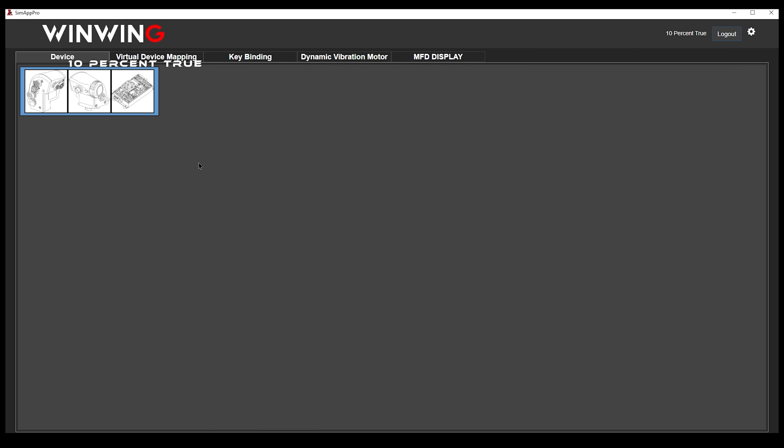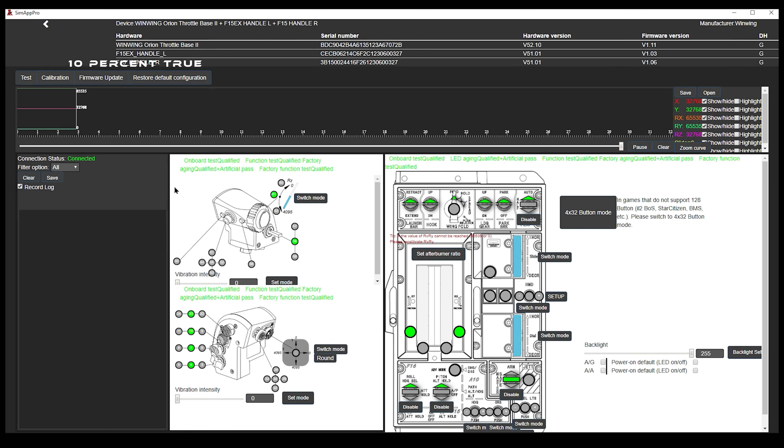A quick look at the Wing Wing Simap Pro software that comes with the grips. This was my first time using it. You should plug in the device and run the software to get the latest firmware — I had to plug in a couple of times for it to detect both throttle grips and the Orion 2 base, as it sees each as a separate item. Once updated, you can view a running timeline to check axes in action, verify there are no spikes, and confirm all switches are actuating correctly.